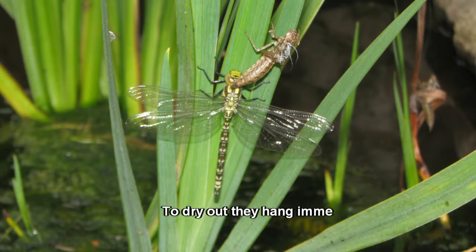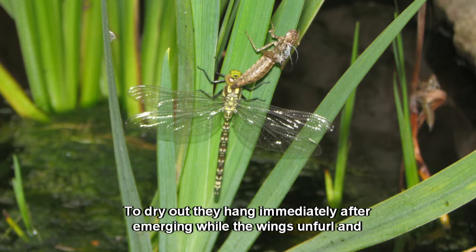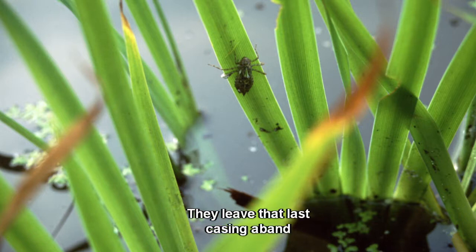To dry out, they hang immediately after emerging while the wings unfill and strengthen. They leave that last casing abandoned when they fly for the first time.